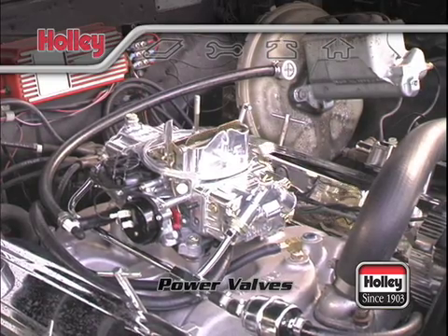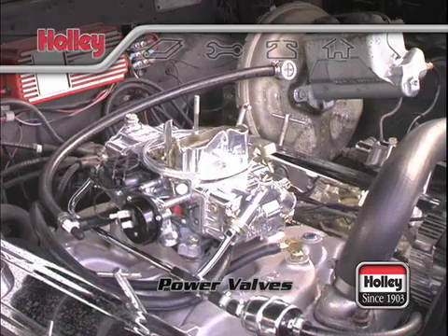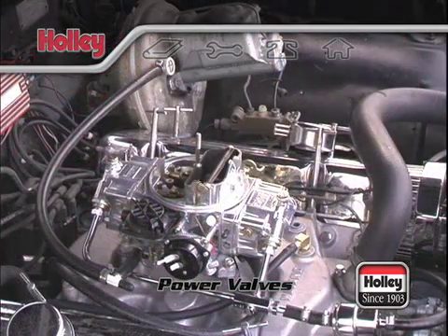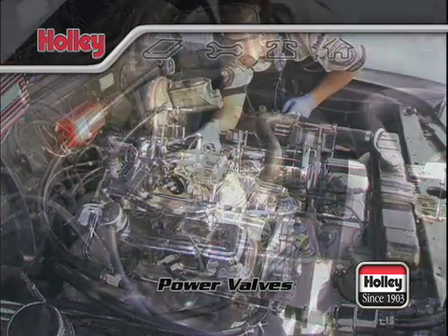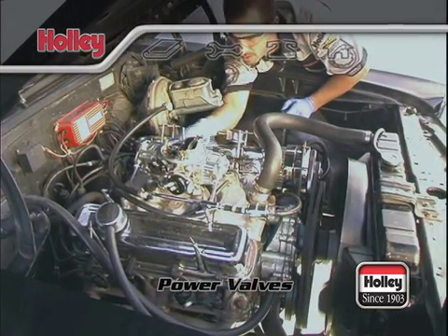Once closed, the check valve interrupts the pressure wave caused by the backfire, thus protecting the power valve.